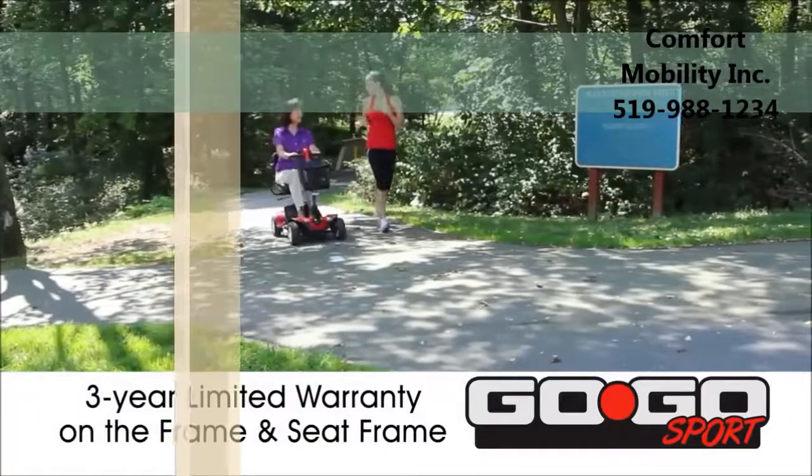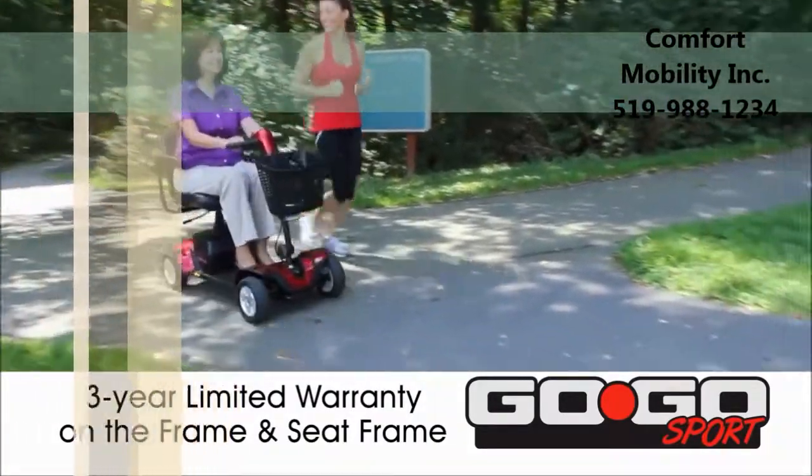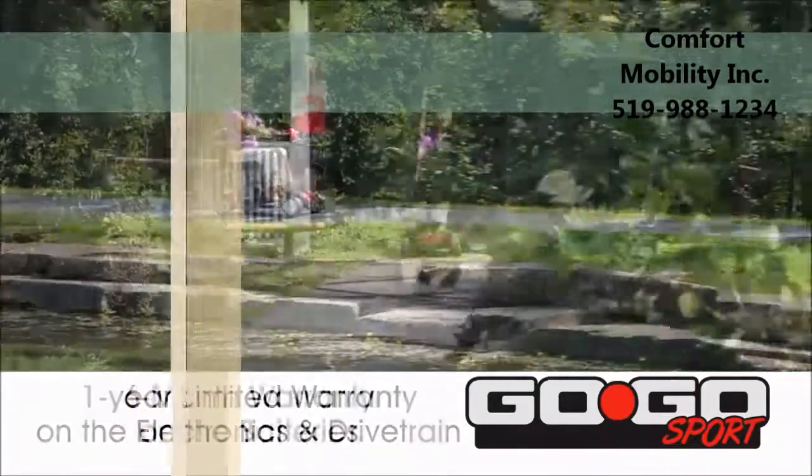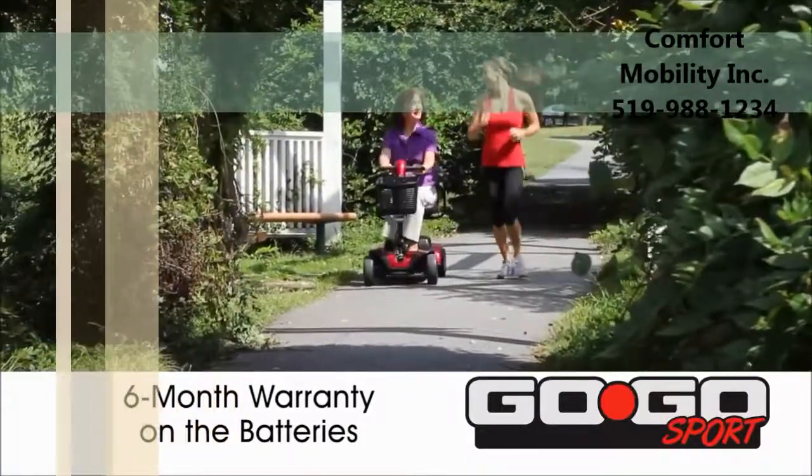The Go-Go Sport has a three-year limited warranty on the frame and seat frame, a one-year limited warranty on electronic components and the drivetrain, and a six-month warranty on the batteries.